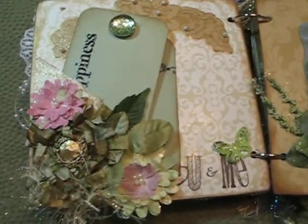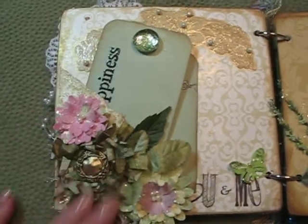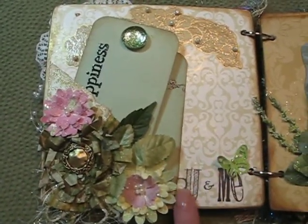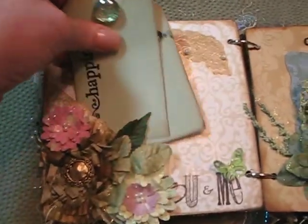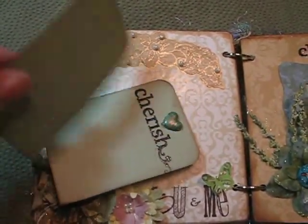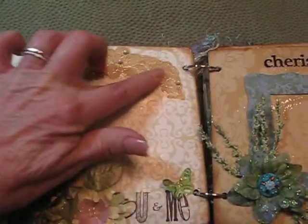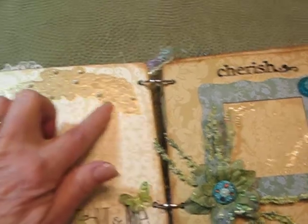The next page has a lot of paper punch flowers I made and a cupcake flower, a little Martha Stewart punch butterfly. It says 'You and Me' and two tags — 'Happiness' and 'Chairs.' On the back she can journal. The cut-outs here are actually cut from this page and I just glued them on.